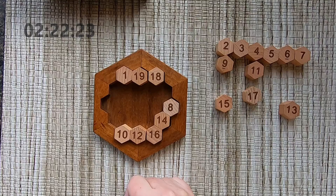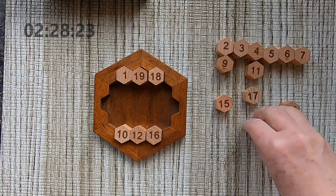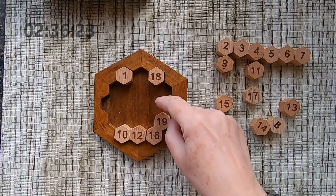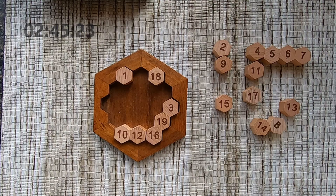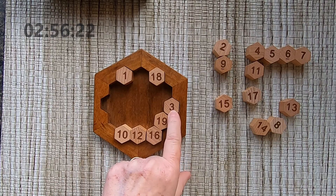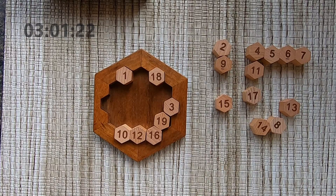That is not correct. Maybe this placement is not correct. With 16, if I have 19: 35, and I need 3 to make 38. Now with 18, which number do I need? 18 plus 3 makes 21, and I need 17 to make 38.